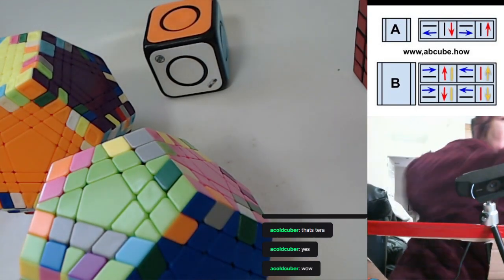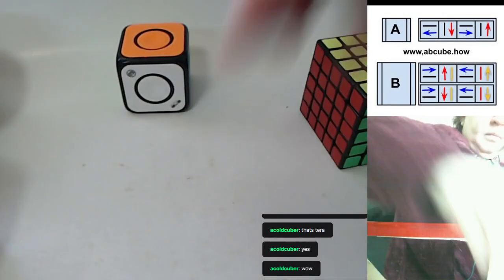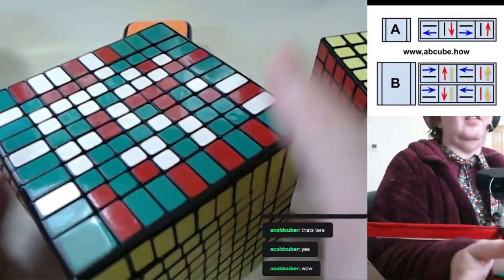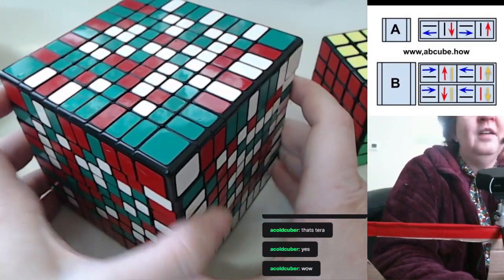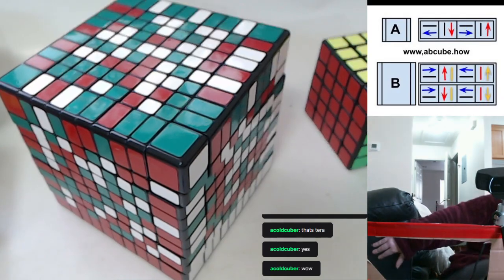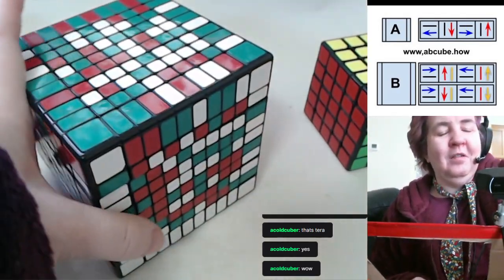Let me show you something pretty — this is my 10 by 10. I decorated it for Christmas. It's half solved and half not solved: the red, white, and green are Christmas colors in my head, so I decorated my cube for Christmas.